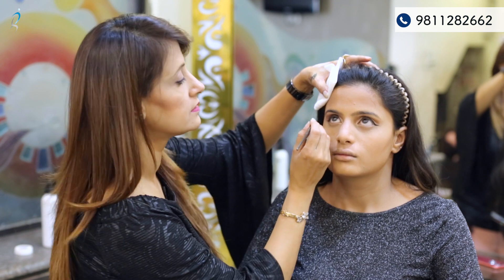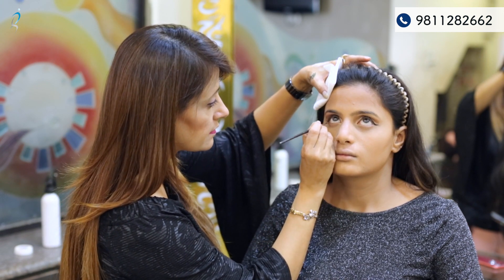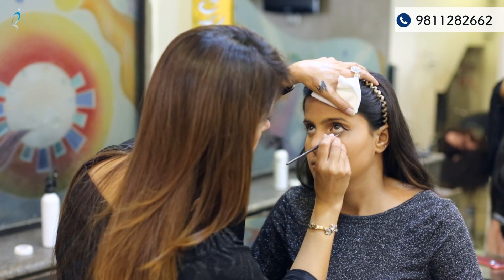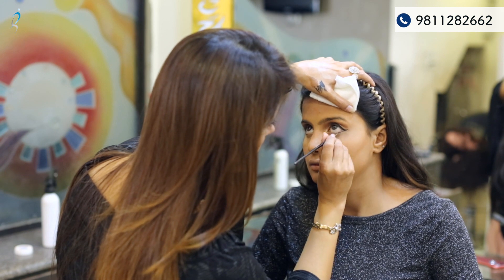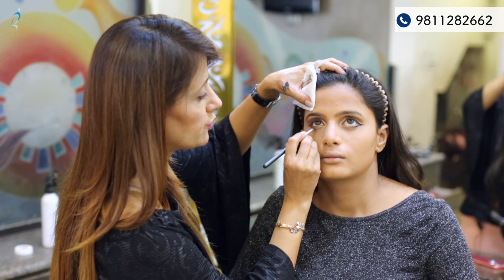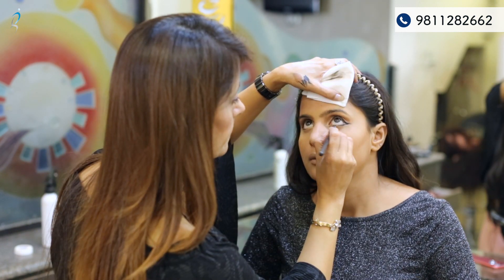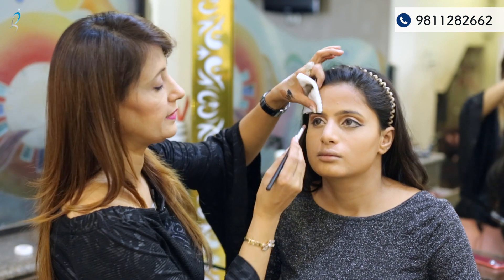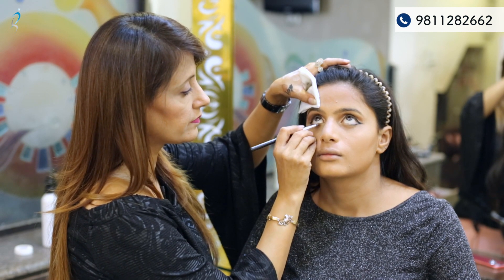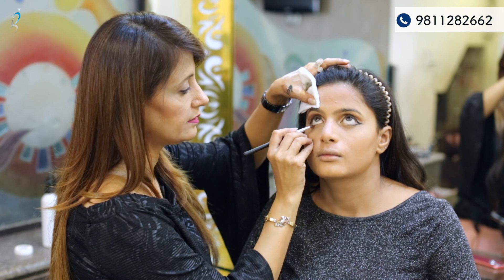Now is the lower lash. For the lower lid I'm using a creamy eyeshadow first, and on it I'm using a brown color — a sandalwood color from the Huda palette. I'm just blending it with a lower liner brush to create a soft look.